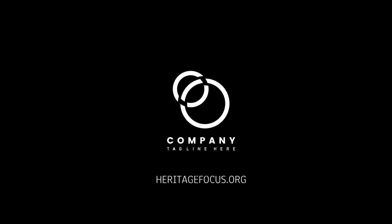This HTSA is brought to you by no one, because I don't have any sponsors. [Company. Insert tagline here.]